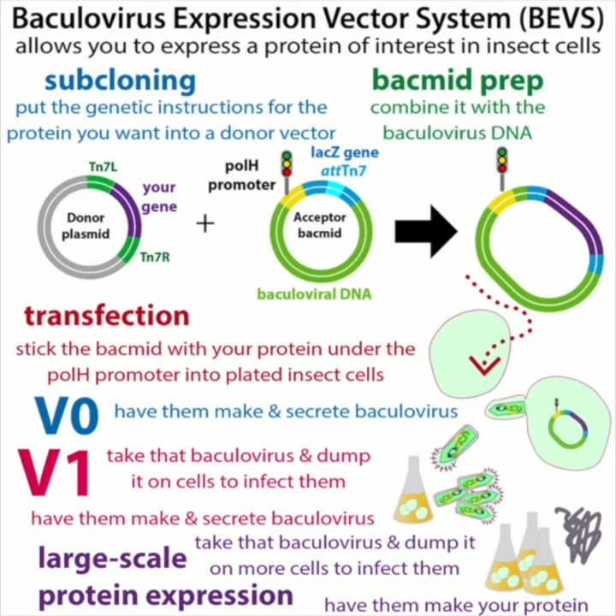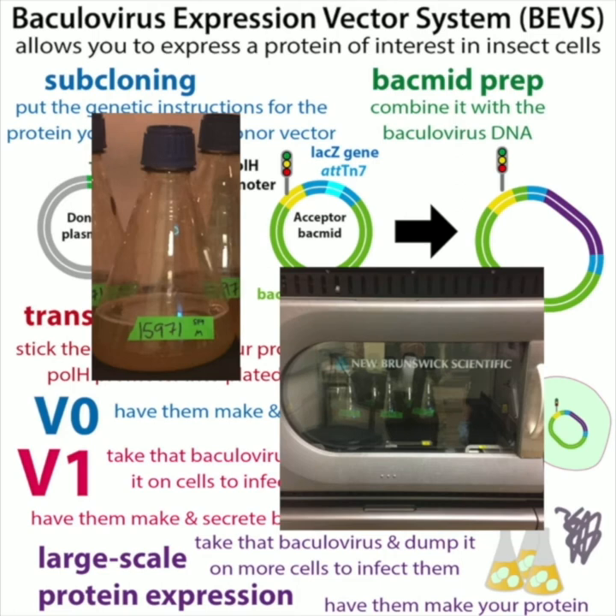We collect that media — the food the cells are surrounded in — and we call this the V0. Then we take that V0 and dump it onto more cells in flasks in a shaker incubator. The point is just to get more virus made. We call this the V1 — the initial virus.